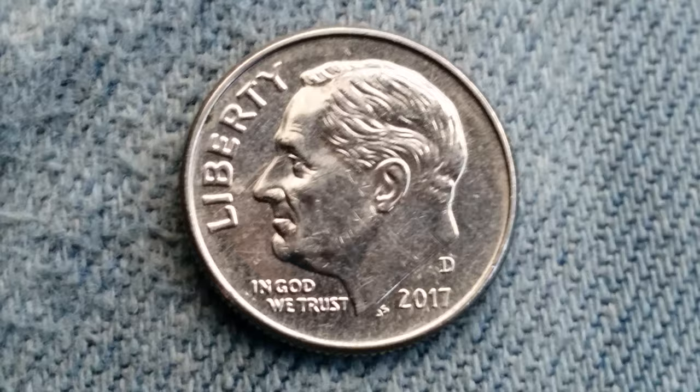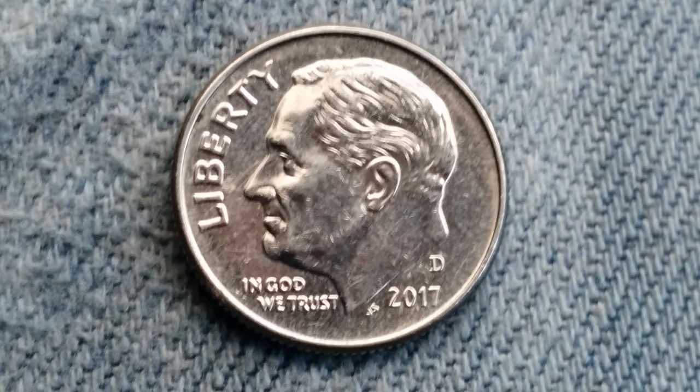Thanks for watching Coin Collecting Fun, the king of hobbies and the hobby of kings. Crush the like button if you like coins and coin collecting.